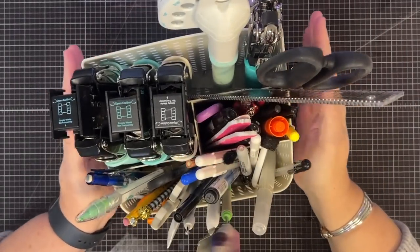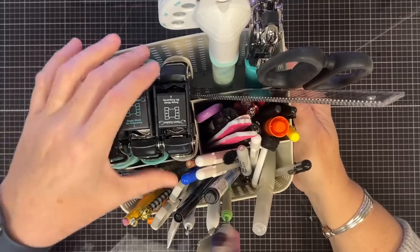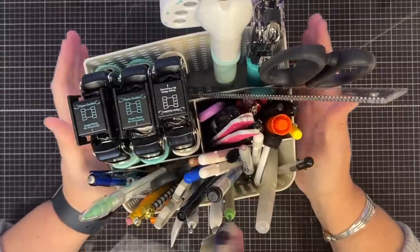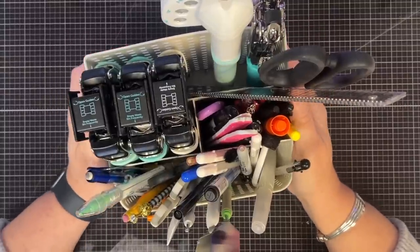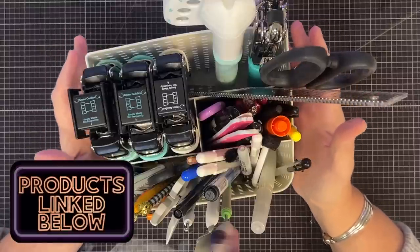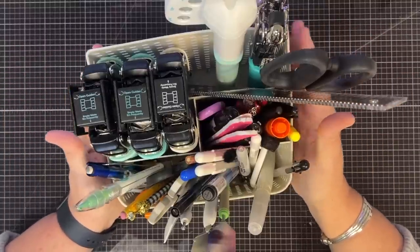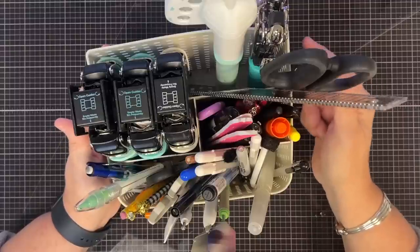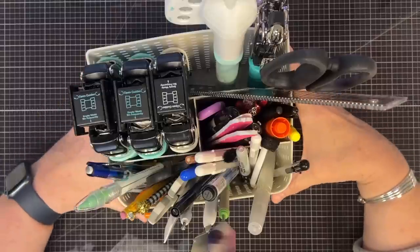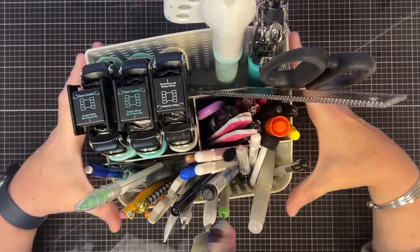Hey guys, it's MayMay. I was watching some crafty videos and saw one where a person was going through their rolling cart, saying what they keep in it. I thought that's an interesting concept, but I don't use a rolling cart. What I use to keep the things I use most is my craft caddy - a little caddy that I sit on my desk.